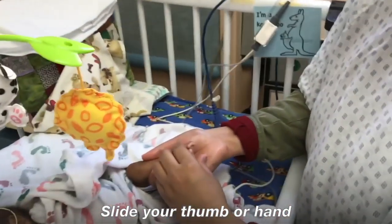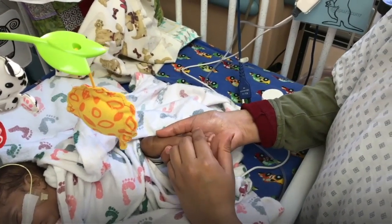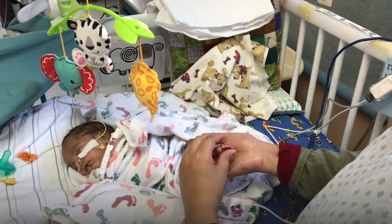Now massage the foot. Slide your thumb or hand repeatedly from your baby's heel to the toes. Slowly and gently roll each toe between your thumb and finger.